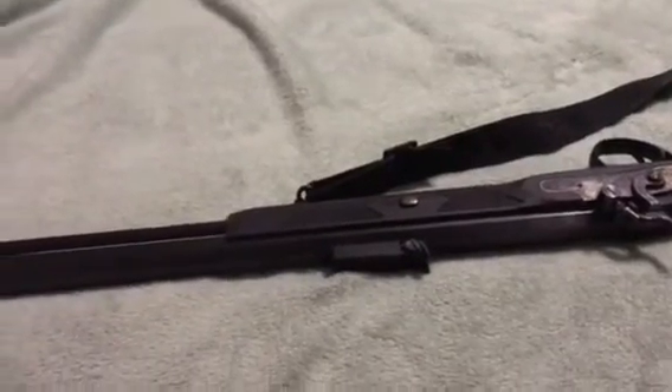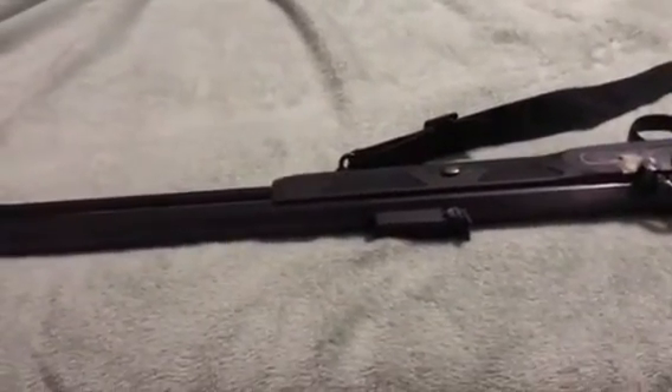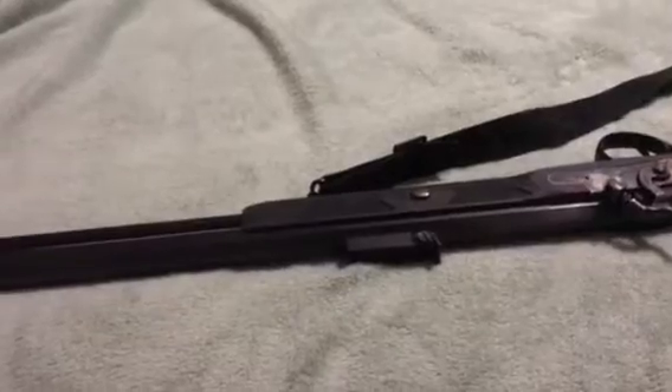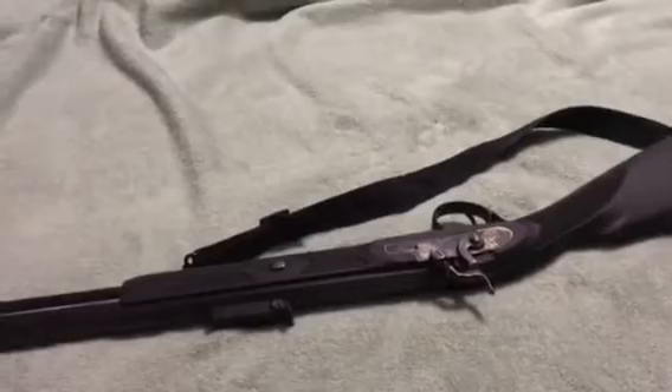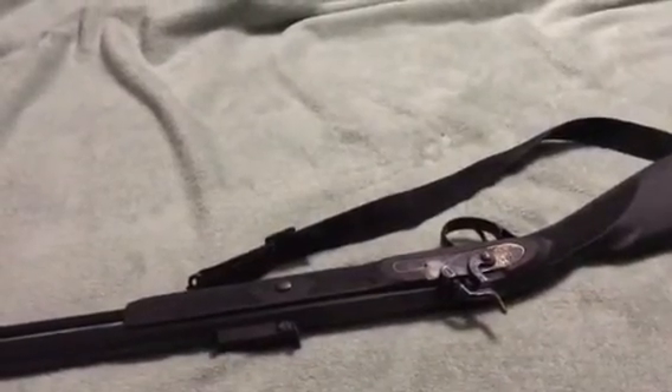So this is a CVA black powder carbine. If you like what you see please hit that like button and subscribe. Thank you very much — this is Pinoy Tactical. Maraming salamat.